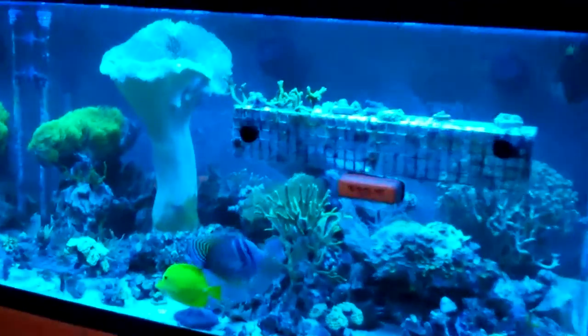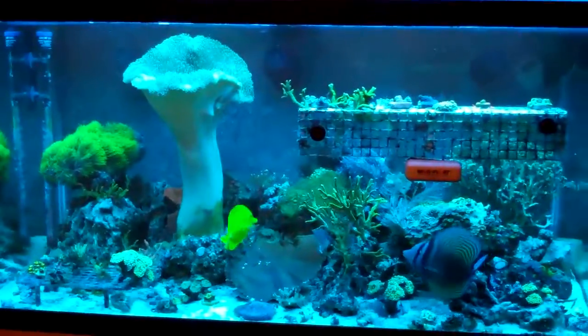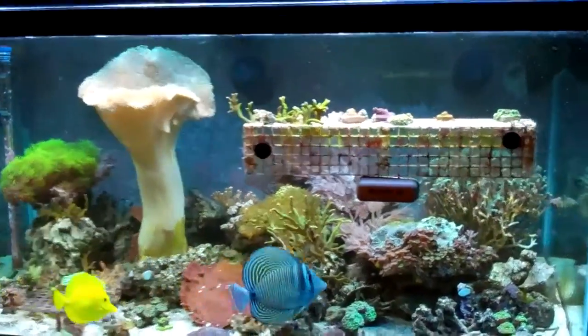I've got the tank cleaned up. I am still running the Magnum. I got the powerhead soaked in vinegar and rinsed off. And of course the glass is clear, so you can see how nice this tank is. Maybe I'll turn the other lights back on a little bit so you get an apples-to-apples type of comparison here.